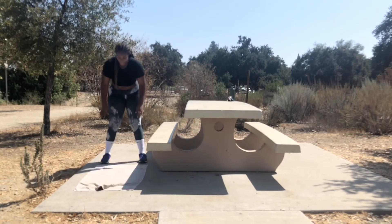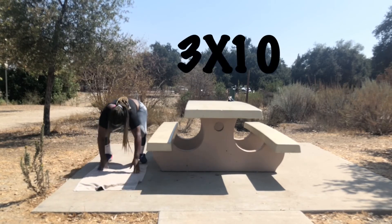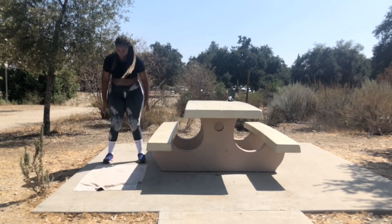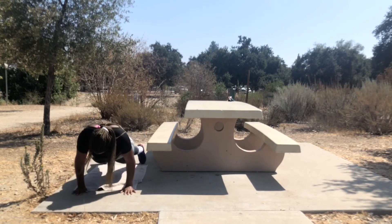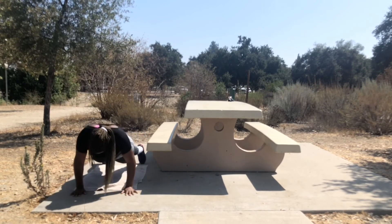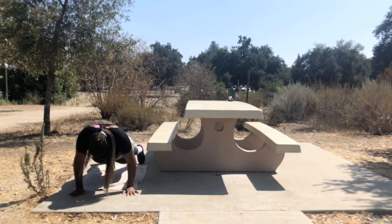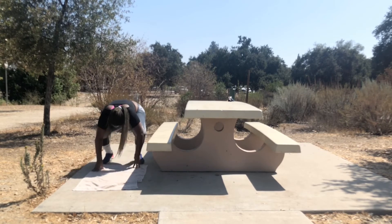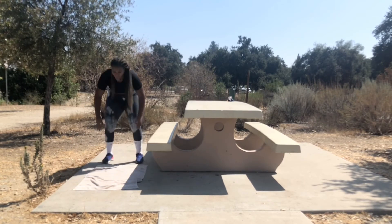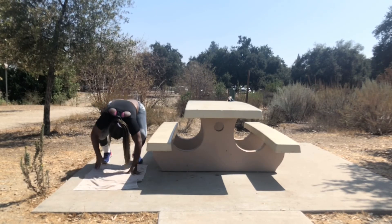Now we are going into our walkouts. You want to stand straight up and almost like a bear crawl — you really want to go out into a plank and then bring yourself back in. This is actually a full body workout but it really does work your arms. I know your arms are probably really tired right now, but just keep pushing. If you need to take a break and get some water that's fine, but make sure you finish all your sets. If you want you can put a towel down — as you can see that's what I did.